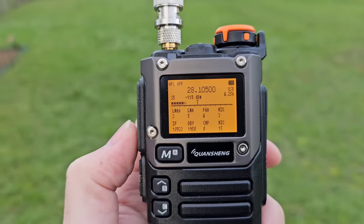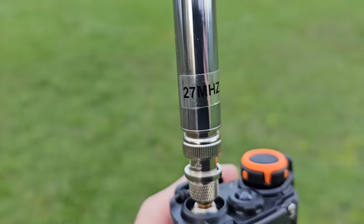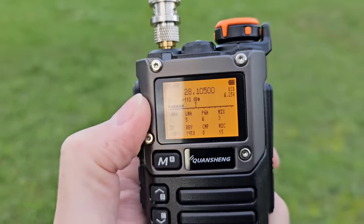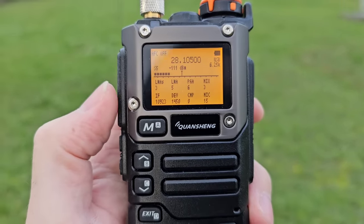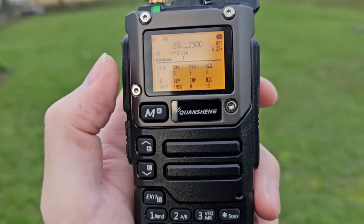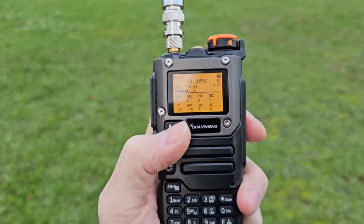I've attached a 27 MHz CB band telescopic whip antenna to show you how this radio actually receives signals on the shortwave bands — 10 meters, 12 meters, 15 meters, 17 meters — though on 20 meters it doesn't work much. Hope you enjoy this video; please hit the like button if you like this content.